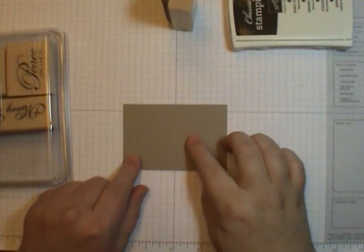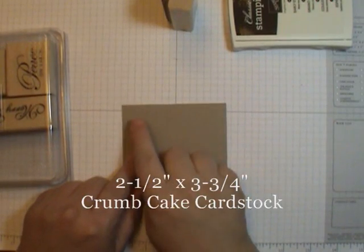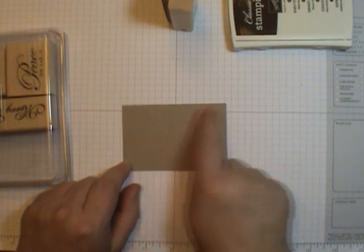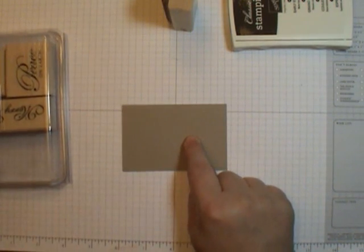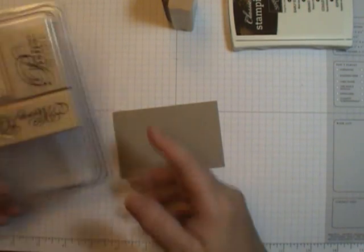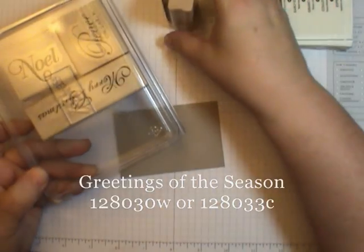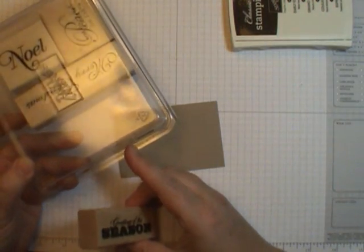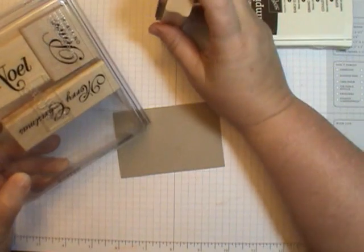Next we're going to do some stamping. This piece measures two and a half by three and three quarters, and this is Crumb Cake. So this is actually a monochromatic card — all I'm using is Crumb Cake. We're going to stamp a greeting called Greetings of the Season, also from the Holiday Mini Catalog.